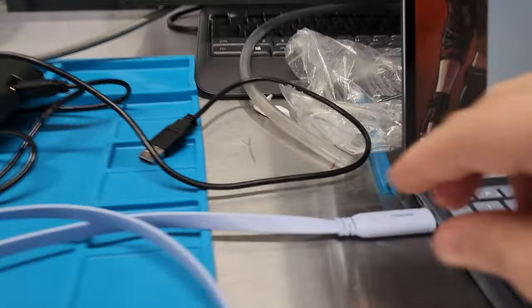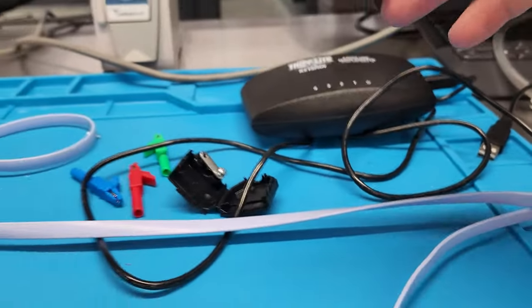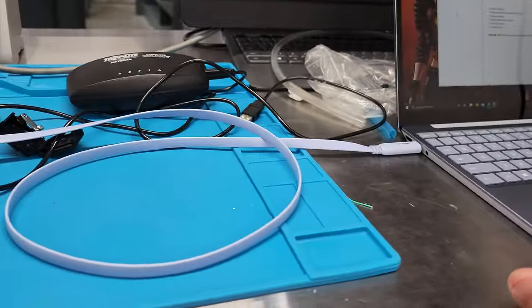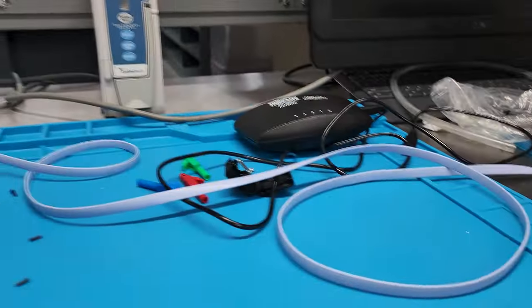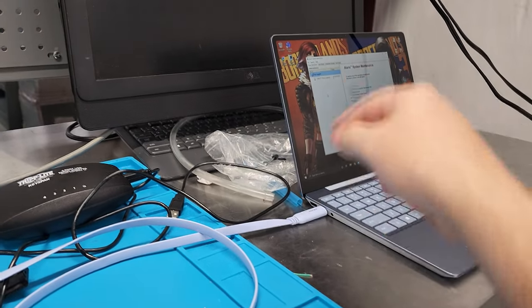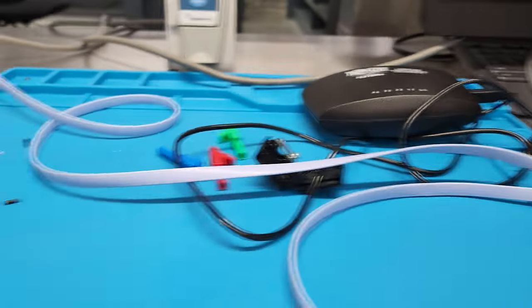Take a look at the size of this cable. Compared to how cumbersome the other one is, this little flexible cable is all we need to talk between a modern-day laptop or a cell phone to your pump. Because it's USB-C, we can connect this to a cell phone.